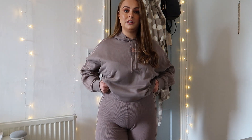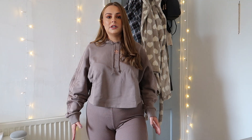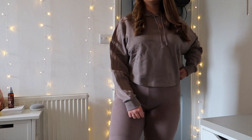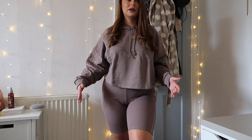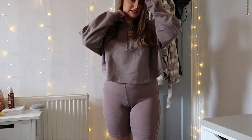Moving on, I'm going to try everything on by color collection to show you the fits. First outfit is the light brown collection — the cropped hoodie and cycling shorts. The hoodie is actually a lot better than I thought; I imagined it being super cropped but it's a really nice length. The cycling shorts are maybe a little bit on the big side even though I went for a 12, so I'd suggest sizing down. The colors don't seem exactly matching — the shorts look more purple than the hoodie, which is a bit odd.